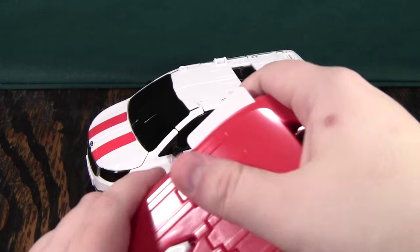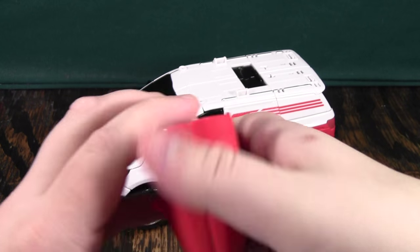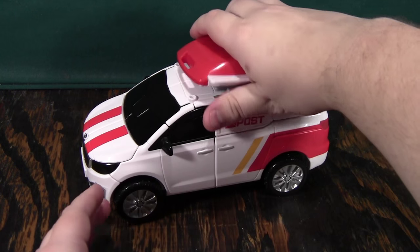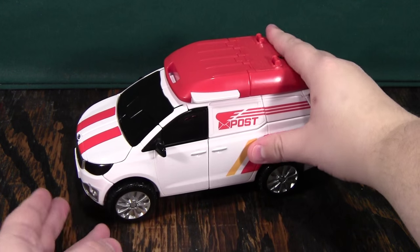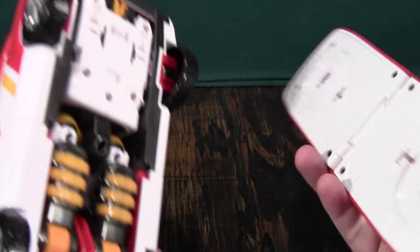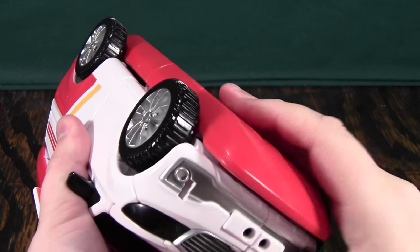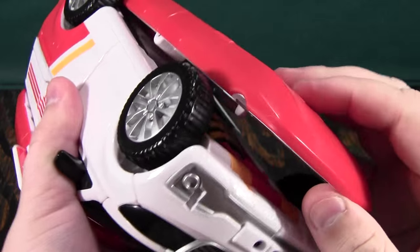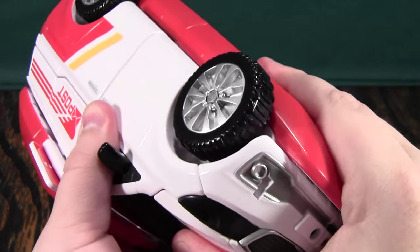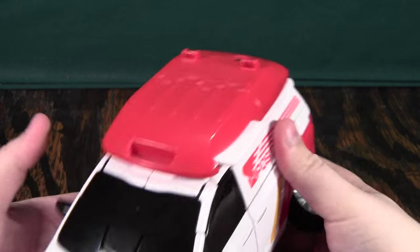Now if you take this off, pull this out, open it up, and put it onto the top like this, it still keeps his package thing up here. Then you can open this up and put it onto the bottom like this — if I can get it to clip on. Then you can pull the tires out like this, and he can float across water.